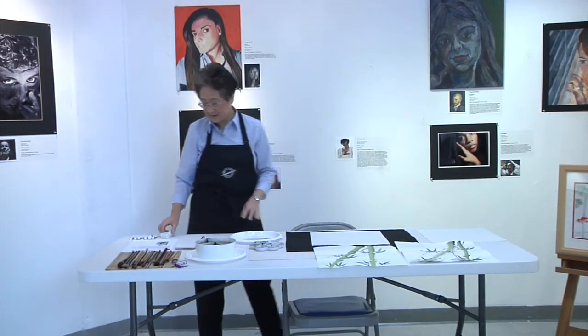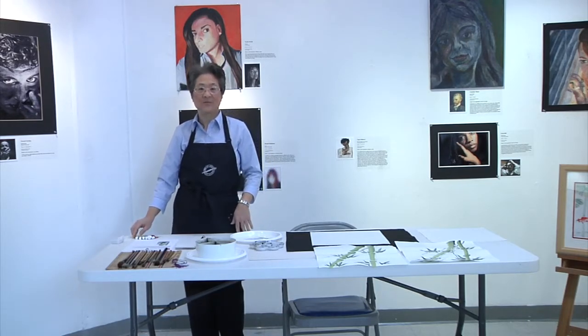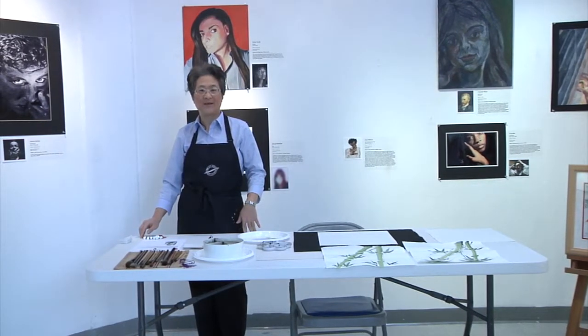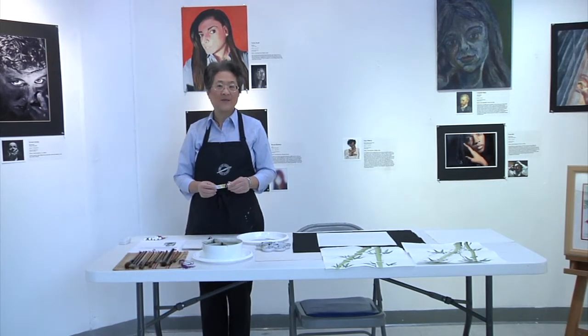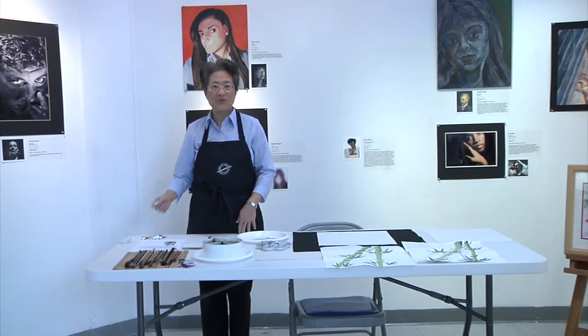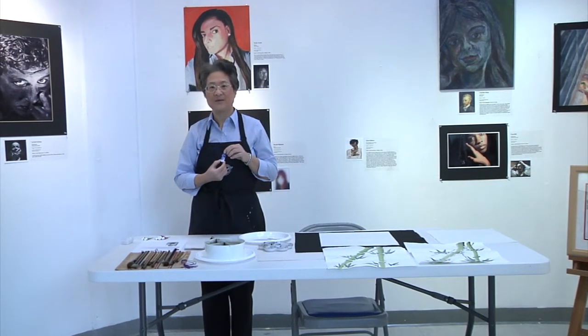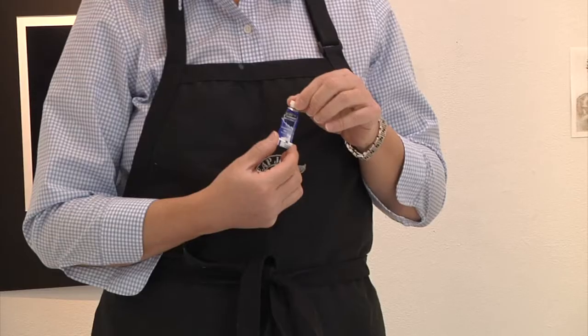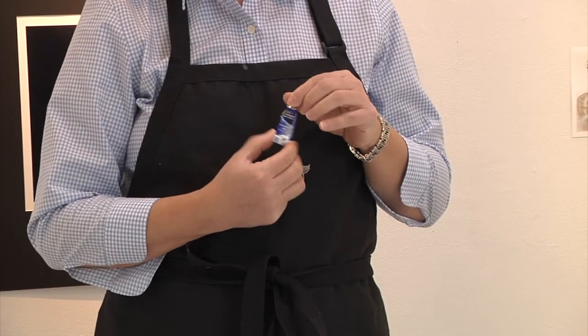You should have some paints — basic colors: one yellow, one blue, one red to get started. You can expand after you're comfortable with the style. The yellow I typically use is cadmium yellow, and I have ultramarine blue. These are student grade. I don't recommend spending a lot of money on professional grade because we use a lot of colors and the professional grade will just go to waste.